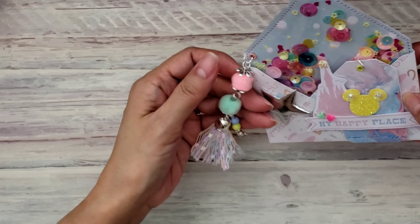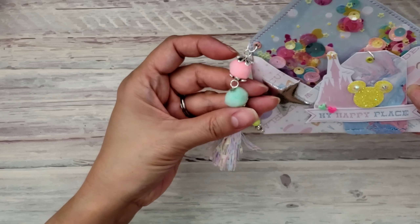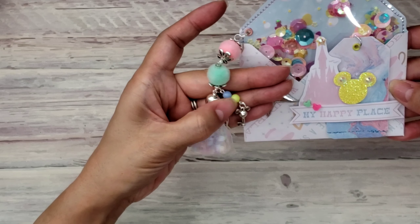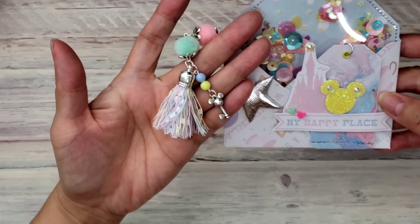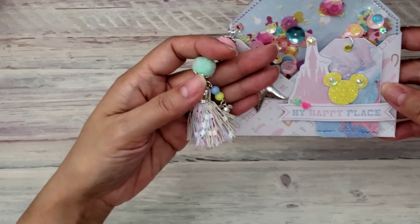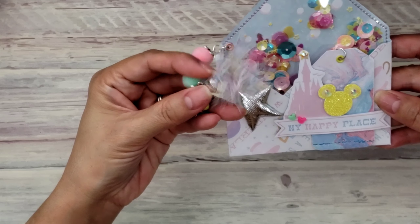Then I just sewed it shut after I put the sequins in, added an eyelet, and made some tassels. These are super cute! I love using my pom-poms right now, and I used some beads from Dollar Tree. I had this tassel and it was perfect — just the right colors to match this collection.